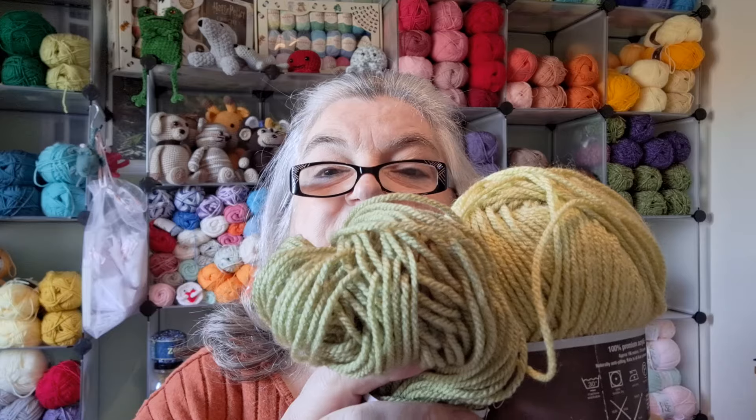As always, I used Starcraft Special Aran - white, only a little bit because that was just for his tummy and his eye area. Then I used pistachio and meadow, those two colours. Just to recap, these are 100% premium acrylic, naturally anti-pilling, knits to all Aran patterns, wash at 30 degrees cool, tumble dry, use a 5mm hook. Pistachio Starcraft is 100 gram, which is 196 metres or 214 yards.